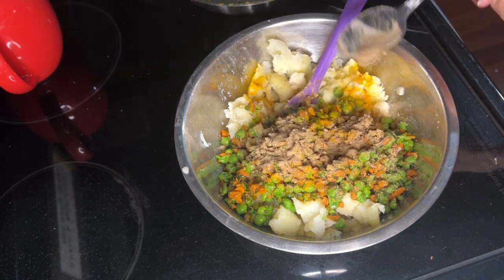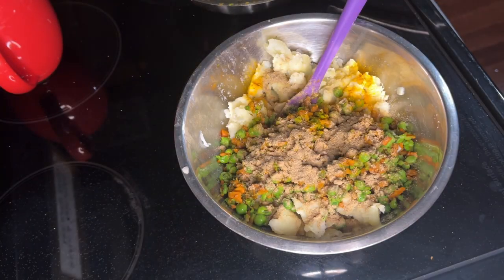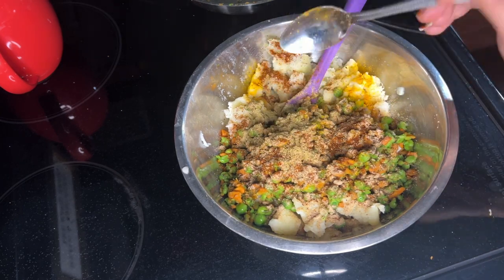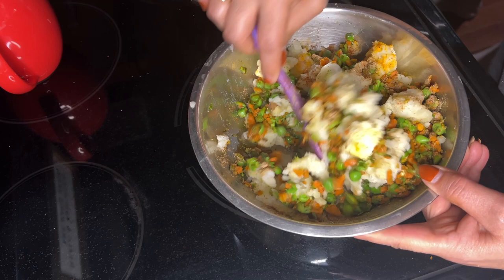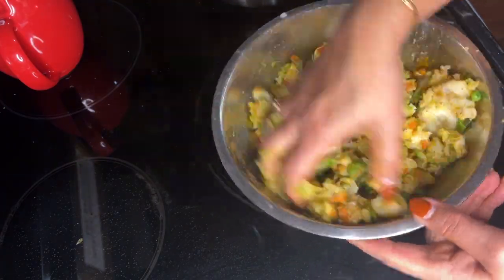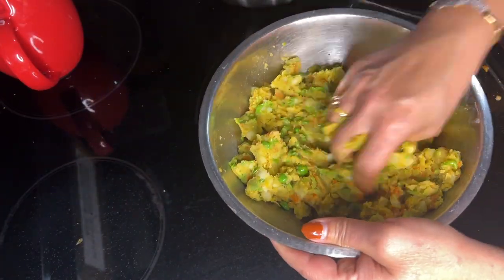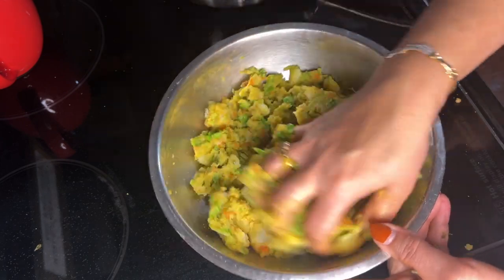Here I'm adding haldi powder, amchur powder — that is the dry mango powder — as well as chaat masala. Chaat masala does have salt so you can adjust accordingly. Also adding red chili powder — you can skip that since we already have green chilies. Also adding dhaniya jeera powder — that is the coriander cumin powder. Mix everything very well. Also adding a pinch of sugar to balance all the flavors. One thing I did not add: you can add fresh breadcrumbs or cornstarch to make the cutlet more crispy. I skipped those because my husband eats gluten-free.